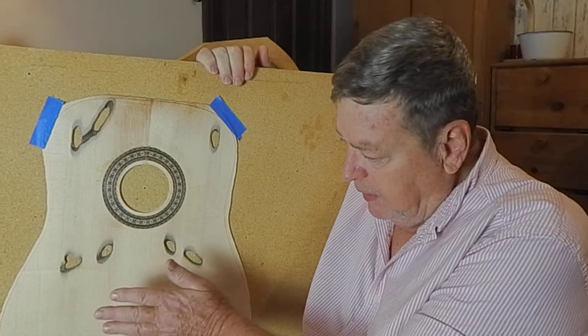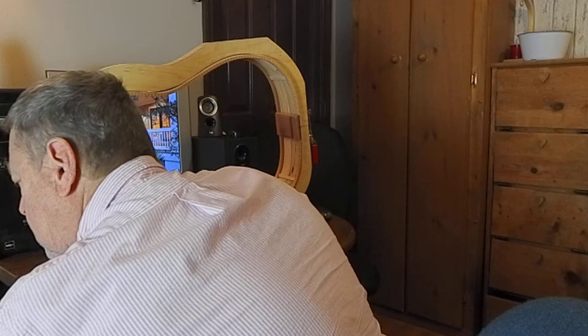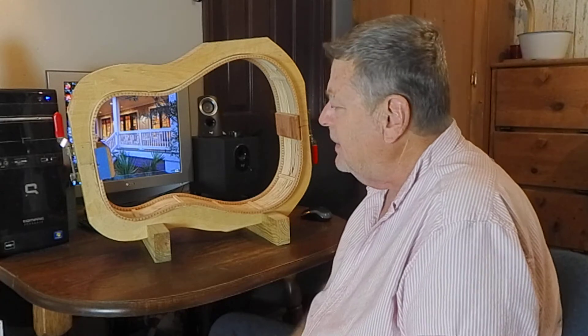I joined the two tops together and put the rosette in. And let me show you — well, not the back, but the sides. I've already bent the sides.